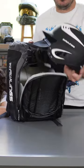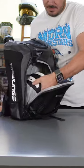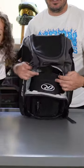This front part is for the helmet — like so — and it fits right there.